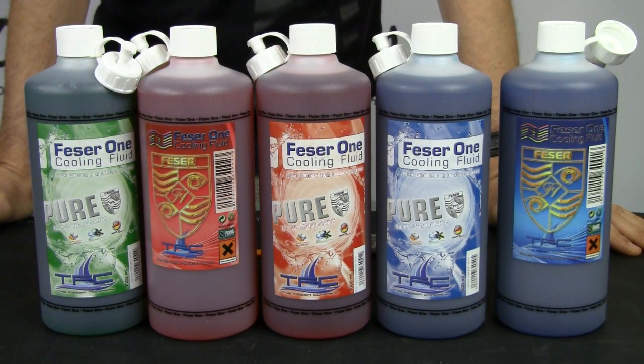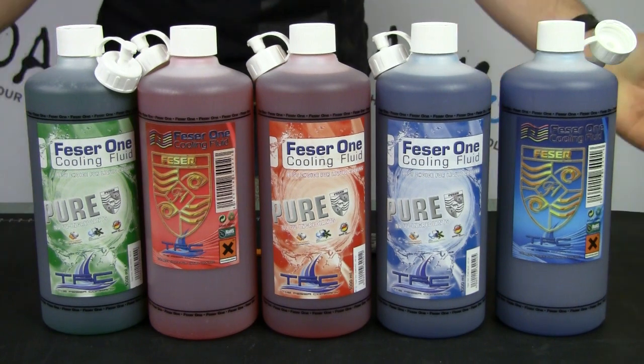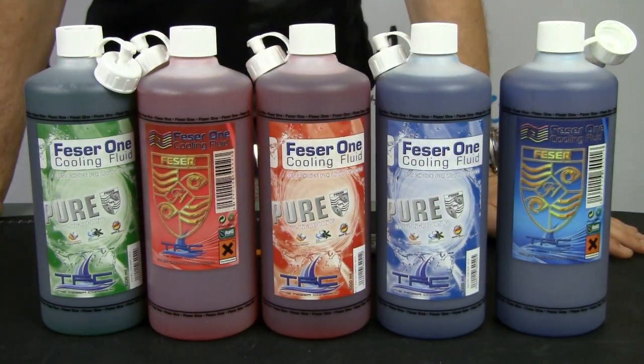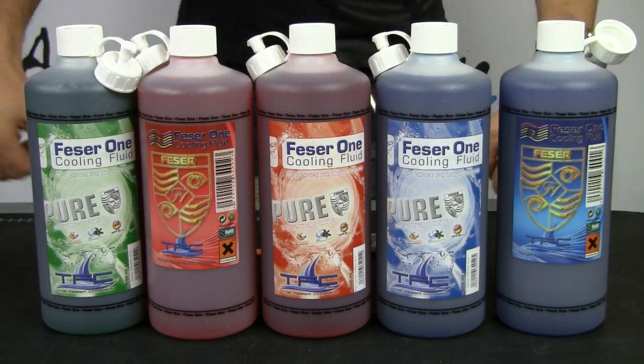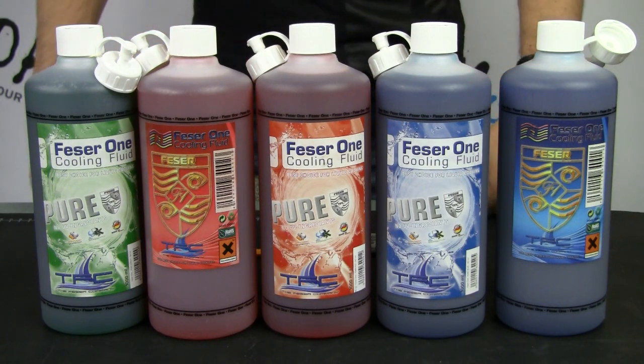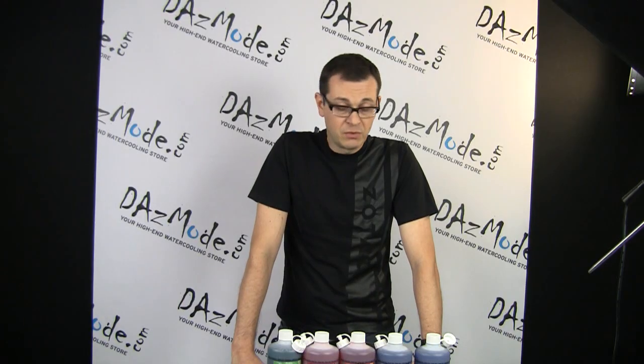The only thing that changed is the UV glow. Here I'll show you the blue liquid as well — you can see through the bottles that the color is exactly the same, so there's no difference. It's just a difference in the UV properties of the product. This product was released about a month ago and is now being produced in enough quantities.